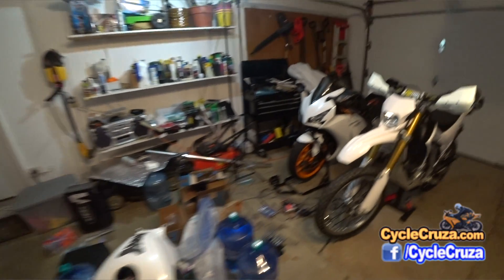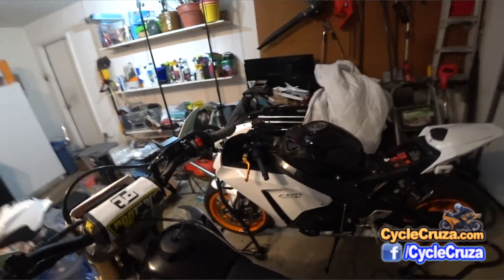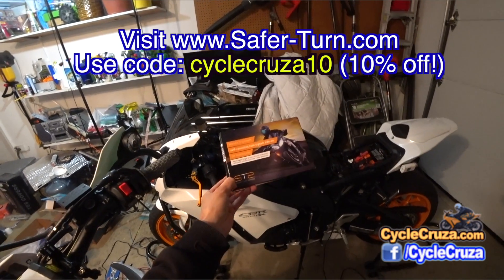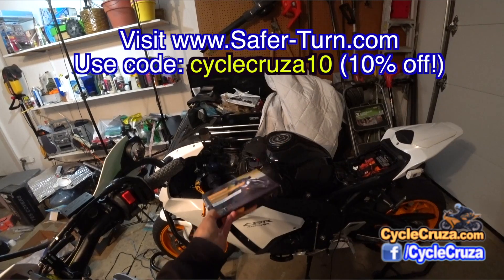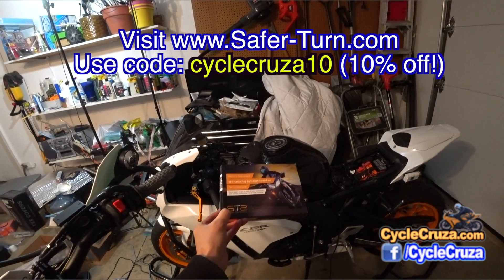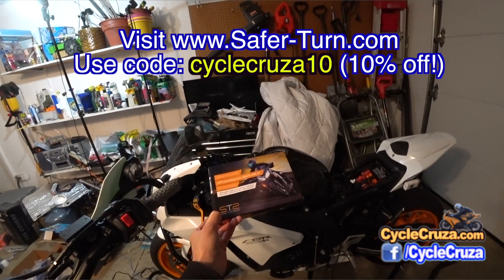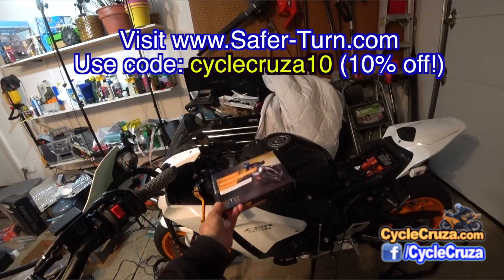I just took the tank cover off my CBR1000RR because I'm working on installing the Smart Turn System, which automatically cancels the turn signals after I make a lane change or turn. So no more forgetting to turn the turn signals off — as you guys make me painfully aware of in the comments. But no more once I install this system.